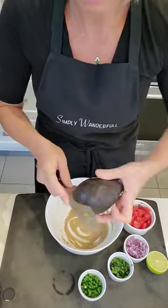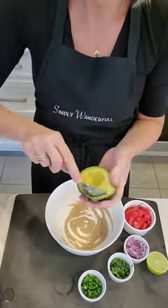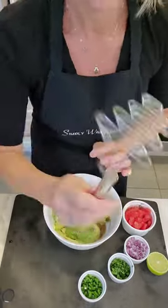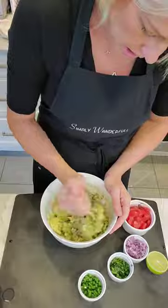Now we're going to use three avocados and pit them — yep, toss that pit wherever. Now we're going to spoon them all into the bowl, and then I love to use my potato masher to give it a little mash, but not entirely.